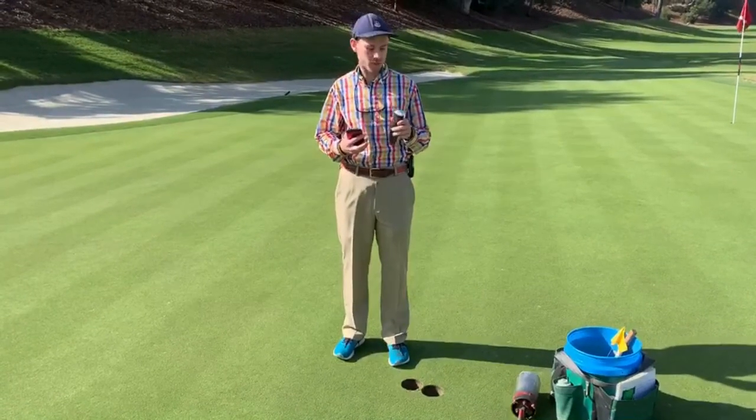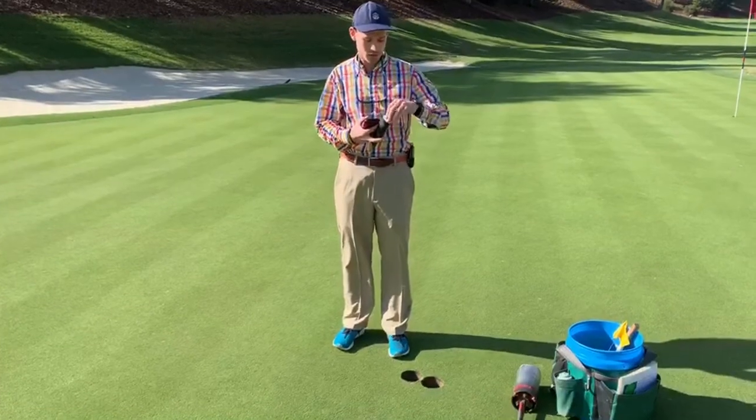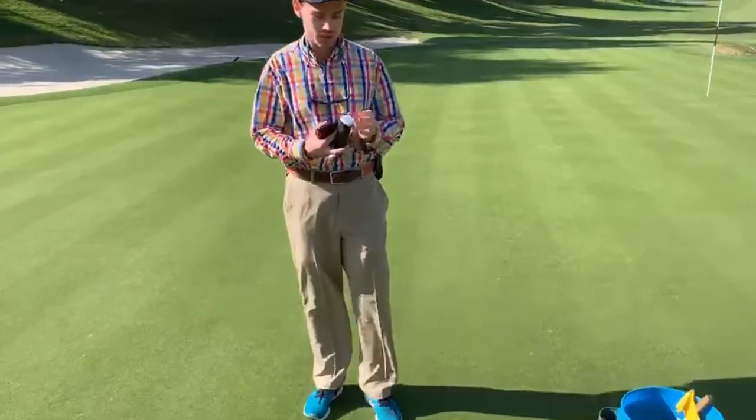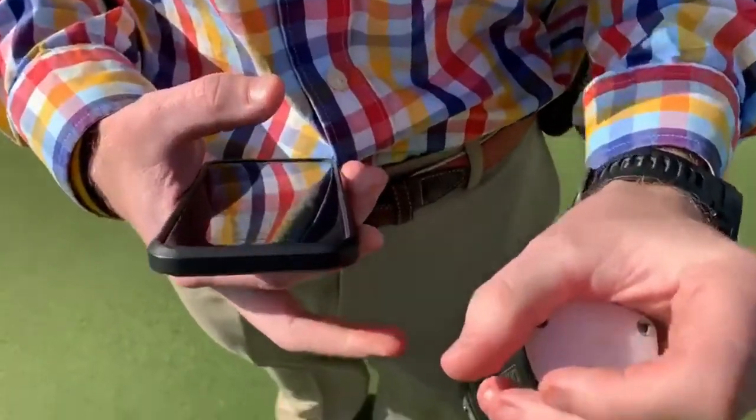Hi, this is David Latcher from Spear. I'm going to show you what you're going to do with your sensor once you've got your two holes cut. Basically, what you're going to do is pull the tab off the sensor and you're going to get the flashing white light.